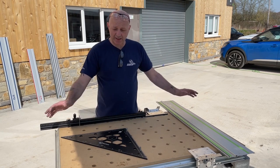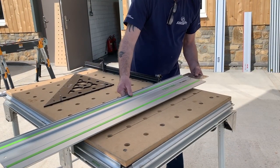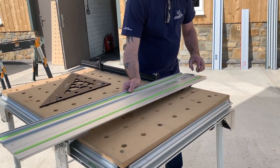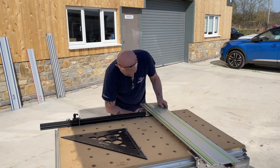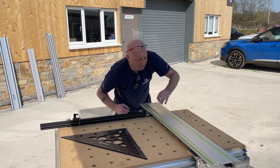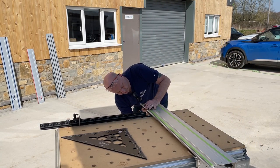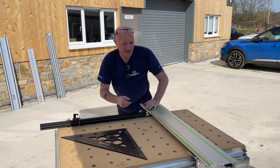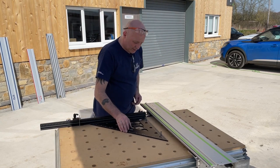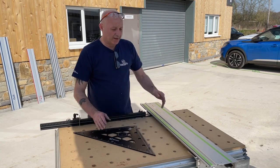So I'm here now at the MFT table. As you can see, we've set it all up, put it all into position, and I'll just put it in the track now. It's just a simple process of lining up the bolts and sliding those in. The pin system is there, works, comes down, goes into your alignment pin — and then completely 100% 90 degrees. There you go. That's it. That's our hinge system.